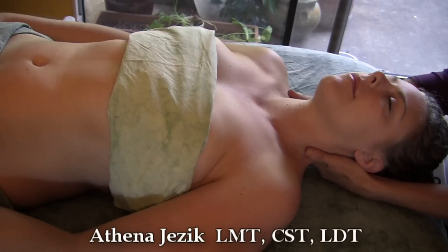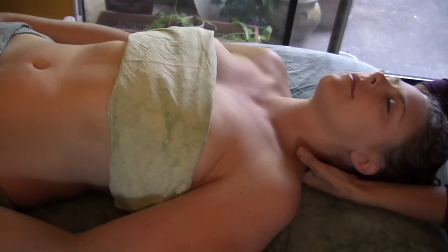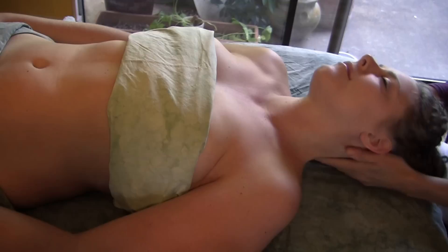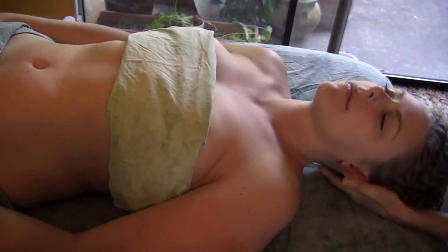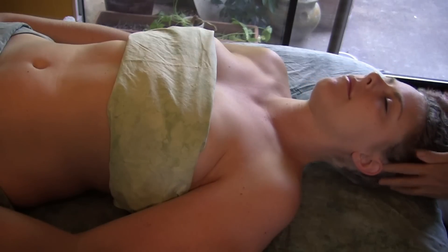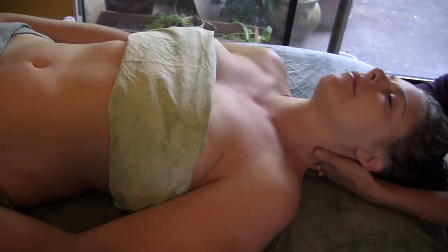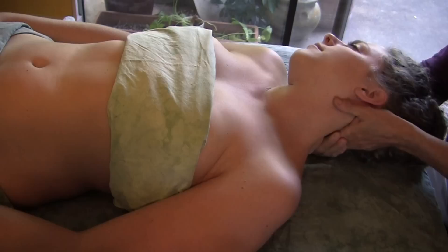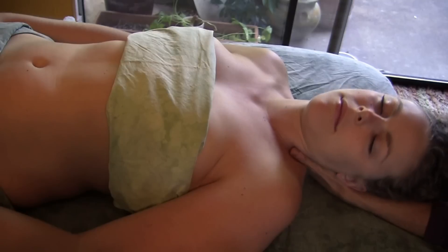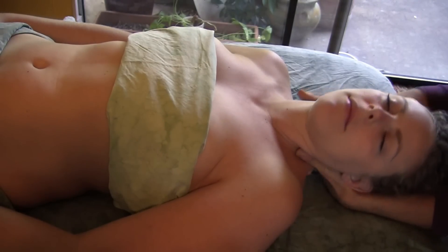We begin by just gently stretching to get it loose so she can be nice and relaxed. The first thing I do is place the head and see what happens to the chin — the chin line is a little bit over to the side, not quite on midline. That actually comes largely out of the position of the sphenoid bone, which is cranial sacral work, but today we're going to work the muscles.